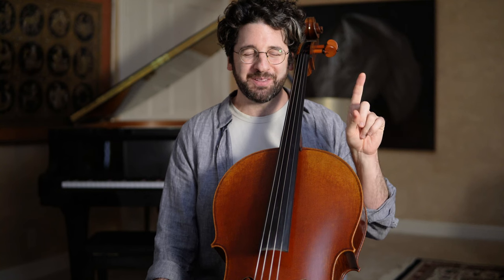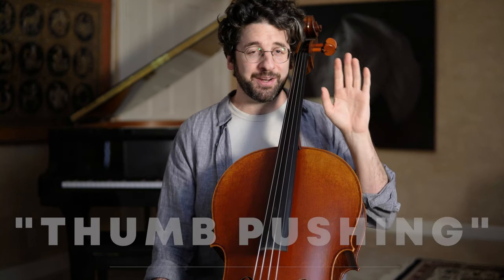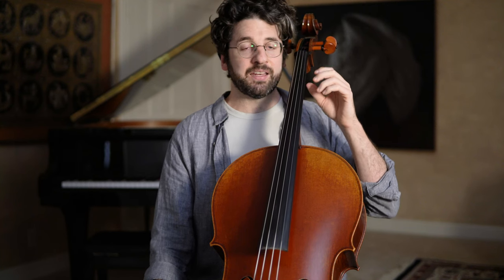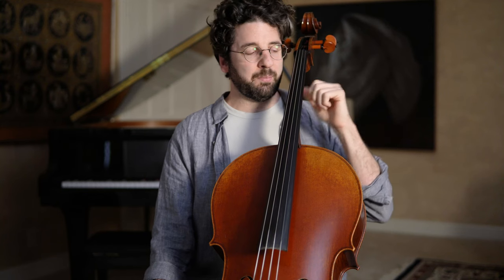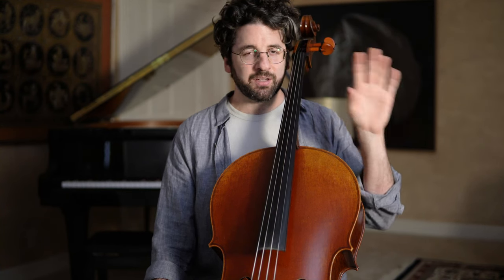Reason number one is what I'm going to call thumb pushing. It's probably the most common issue that creates tension with the left hand — we have our thumb placed behind the neck and then as we start playing notes the thumb starts pushing into the back of the neck. I want to talk about what's going on there, why we do that, and I'll give a little exercise as to how to work on it.